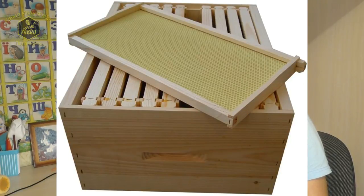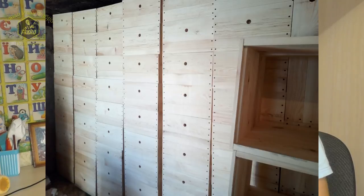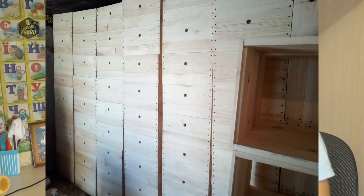So the hive bodies used all over the world are in principle made without rabbet joints. On my own apiary, I also, friends, use hives with rabbet joints. The wall thickness is 25 mm, and I am very happy.